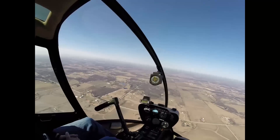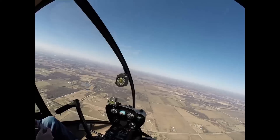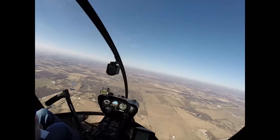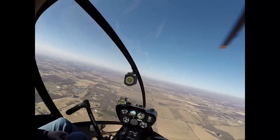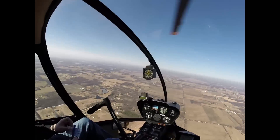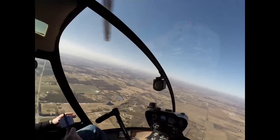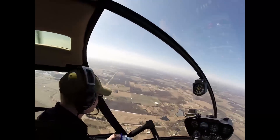Let's do settling with power — show me your stuff. I want you to call out and identify your ingredients, what you're doing. I'm going to maintain 2,500, gradually slow down, and turn so I have a tailwind. What do we do before all that? We do some clearing turns.